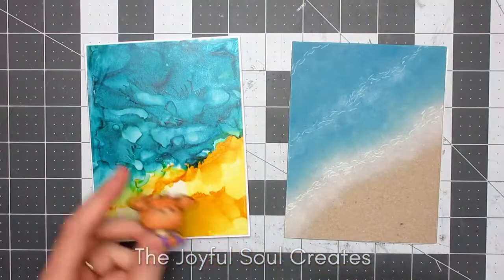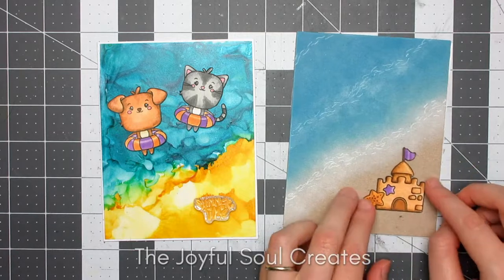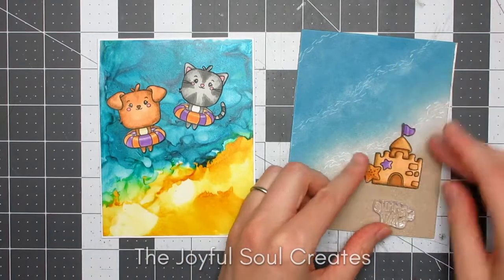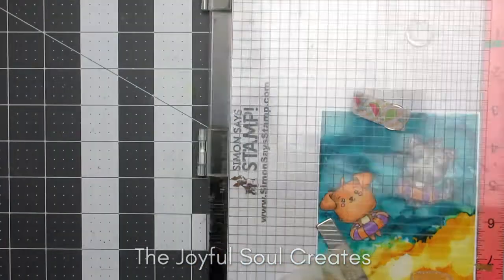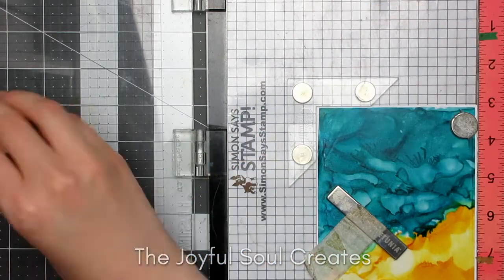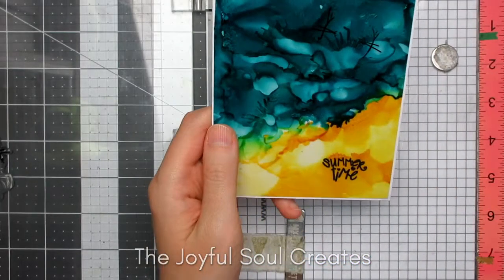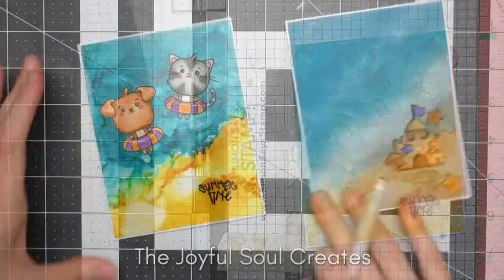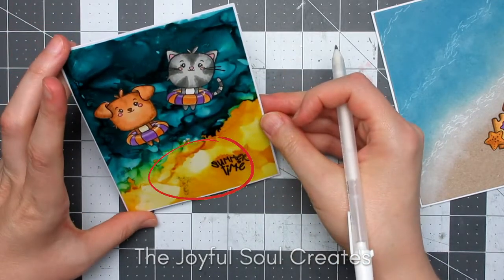With all three backgrounds ready I just had to assemble my cards. I wasn't originally going to show the assembling because I'd spent so much time on the backgrounds and didn't want my video to be too long, but I did make a bit of a mistake on this one and wanted to show you. I'm using the cat and dog images in the floaties from the stamp set, plus a sentiment, on my alcohol ink background. Because I wanted the cat's whiskers to be on the background, I stamped those with VersaFine Onyx Black ink, which is a slow-drying ink, and heat set it — but I probably should have heat embossed it, because when I added some white gel pen detail to the images I managed to smudge my sentiment.